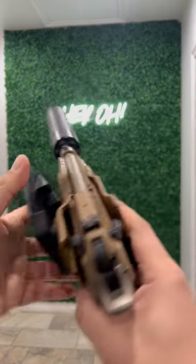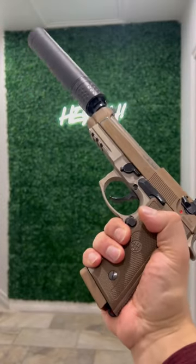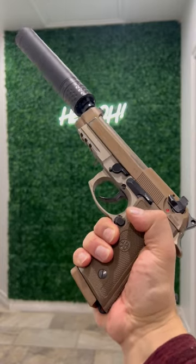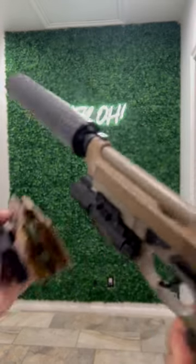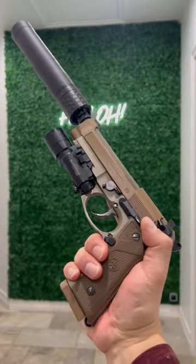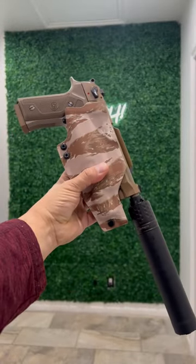One of the questions we got on the video was: hey, can you make this for the Beretta M9A3? Yes we can. If you're running it without a weapon light you'll be good to go, and if you're running it with say a SureFire X300, you'll also be good to go as we have light-bearing models available as well. So again, thank you everybody for the support — these things are already selling like crazy, we appreciate it.